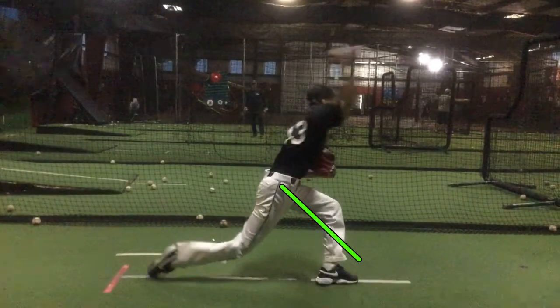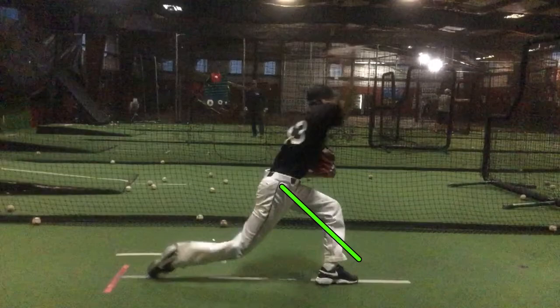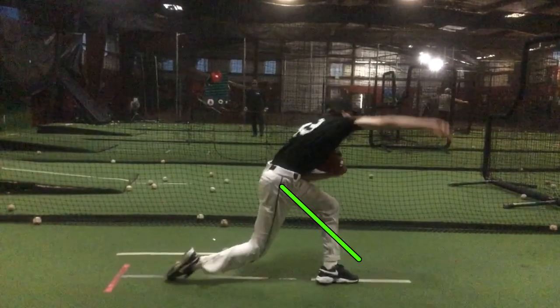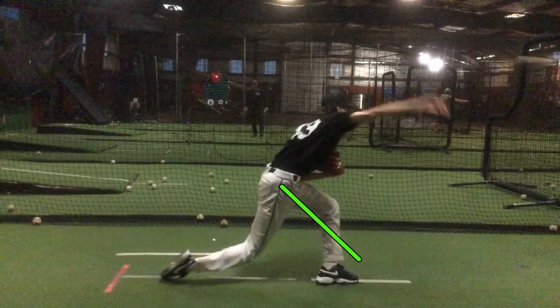Your elbow is a lot better in this position than it was before. But you're just staying soft there — right here it should be totally firmed up, ball's all the way out of your hand.